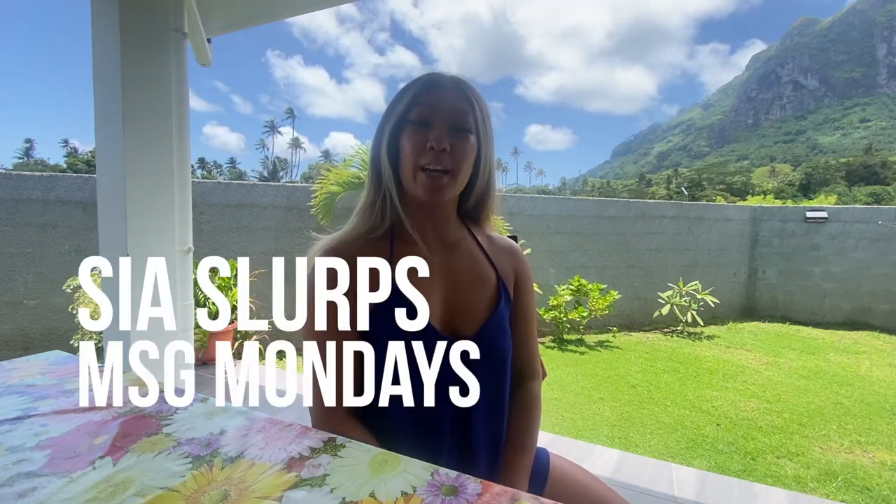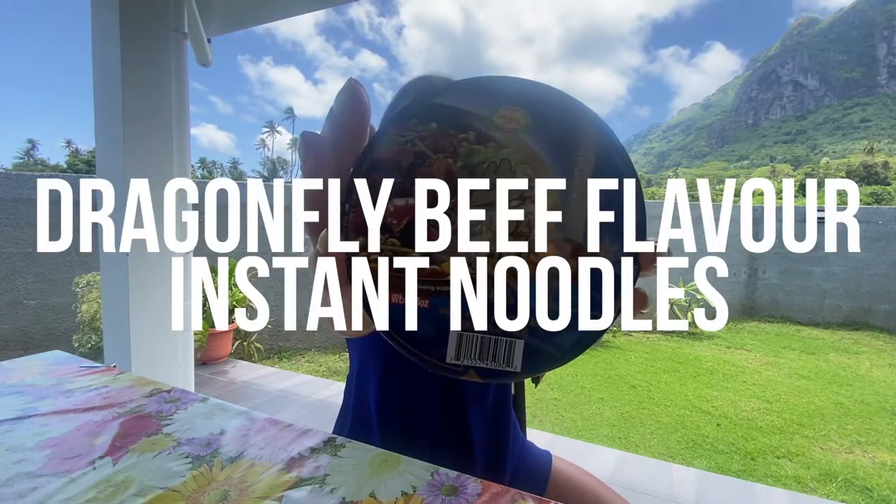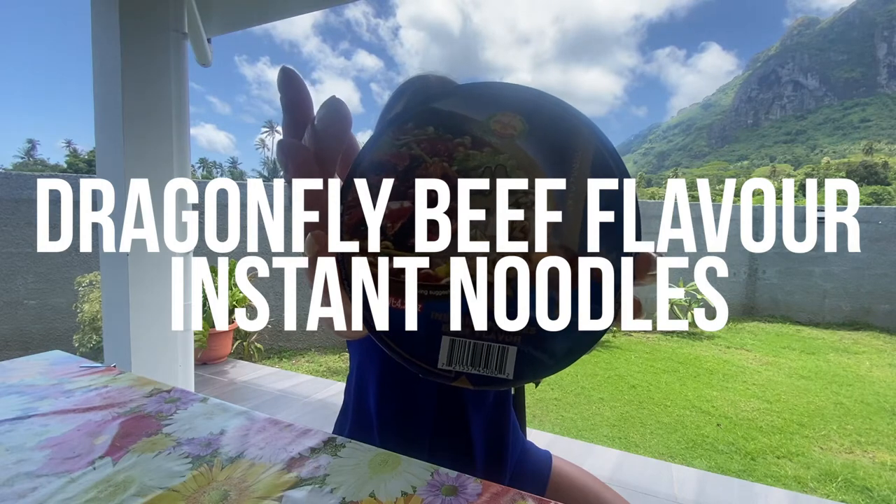Hey guys, welcome back to another episode of Sea Slurps, MSG Mondays. I'm still here in Bora Bora, and we are trying some more noodles here. I just had a little bit of free time before we go ATVing, so I worked up a little appetite, and we're going to be trying Dragonfly Beef Flavor instant noodles.